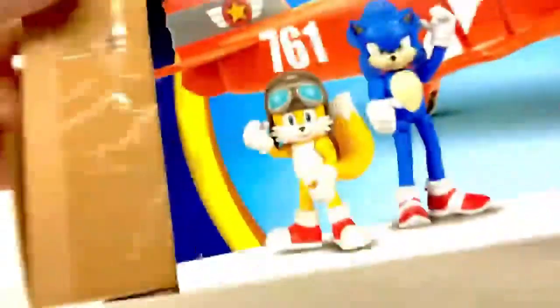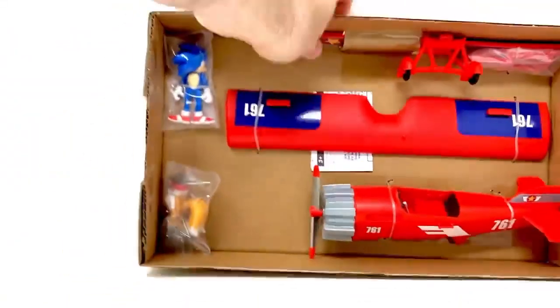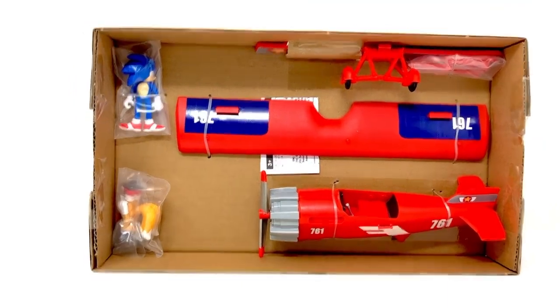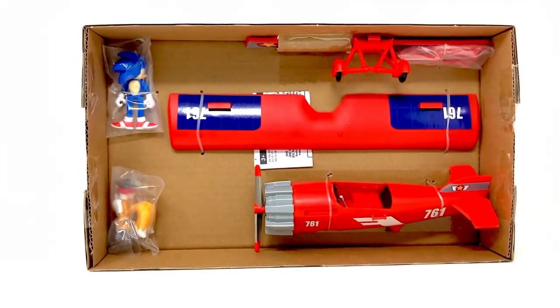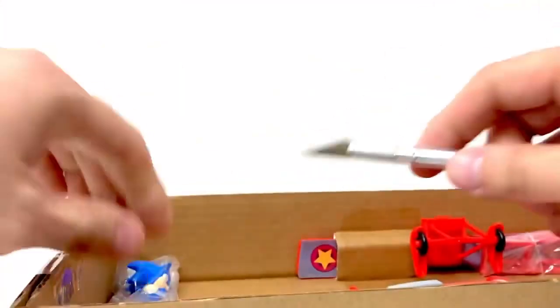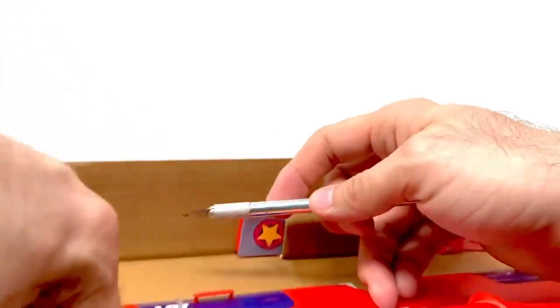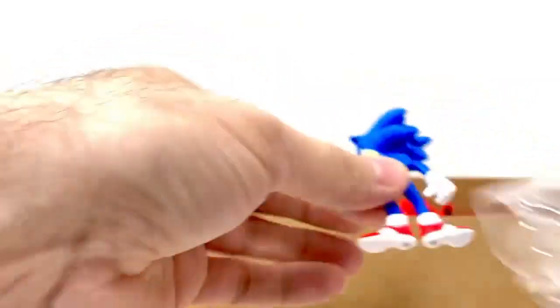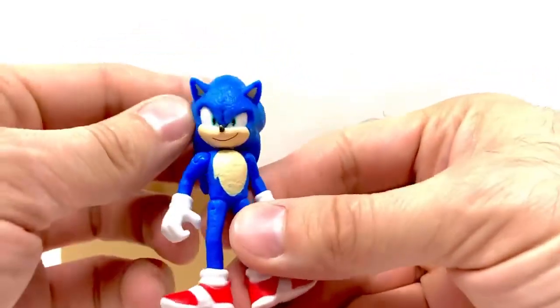Inside the box there's another little piece of a box and it has Sonic, Tails, the plane, and pieces. We're going to put the plane together and get Sonic and Tails out and see what's going on with them. I got my exacto here — hopefully this isn't too difficult. All right, Tails is out, Sonic's out. Let's check out Sonic first — I don't have any of these little guys, so that's fine. There's a little tiny Sonic.